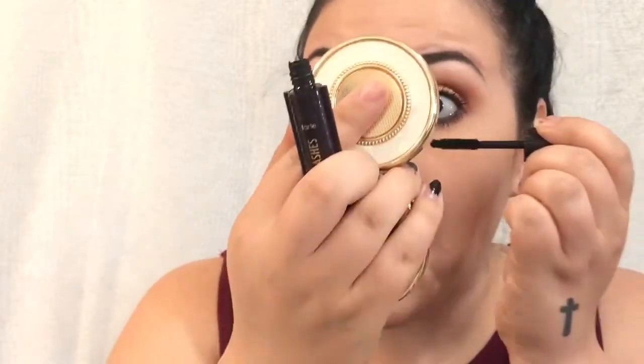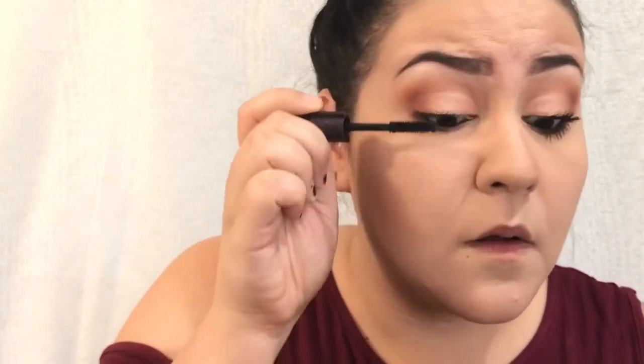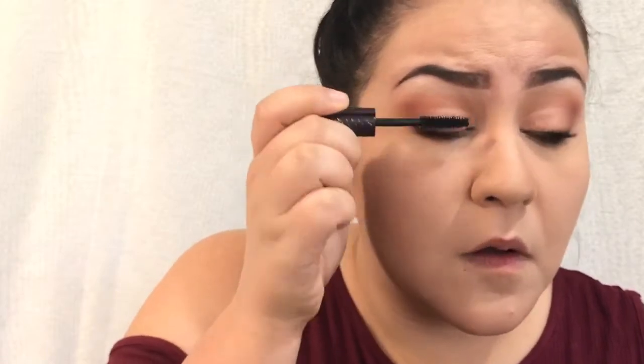I'm going to put that mascara on top and bottom. Last but not least, I'm going to take some lip gloss — the Tarte Tarteist Lip Paint, just another little sample size. I have no idea what shade this is, but it's a really pretty darker pink that almost matches the eyeshadow we put on the lid.